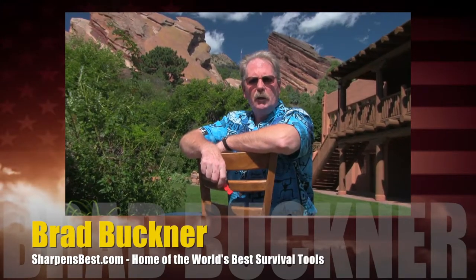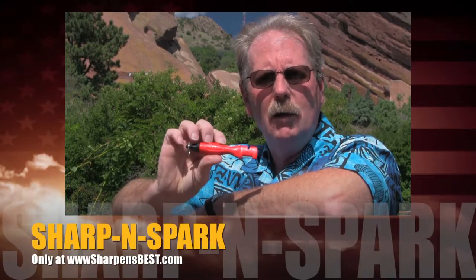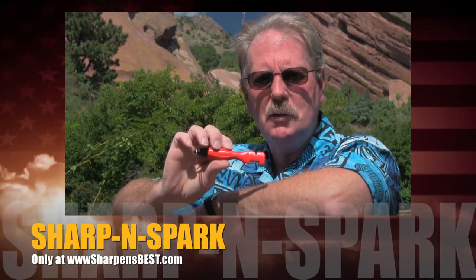Hey, wouldn't it be nice to have a product that really works? You know what I mean, really works? SharpenSpark — check it out, it really works. Buy one at sharpensbest.com.